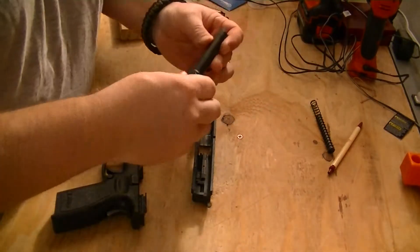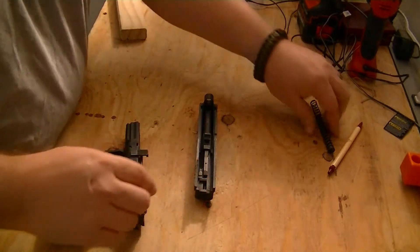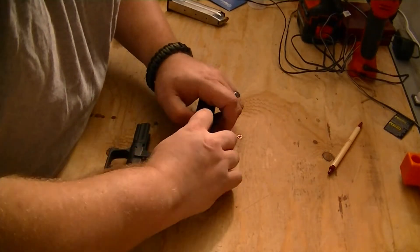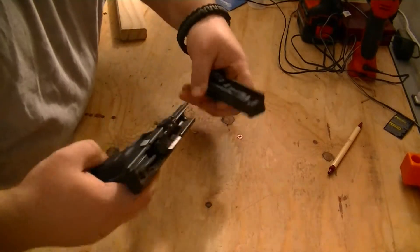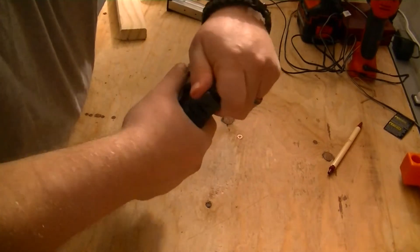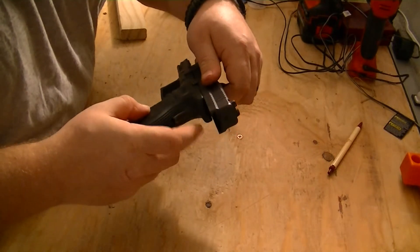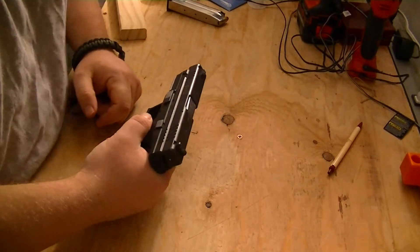Putting it back together is just the reverse of the takedown. Make sure that's in there, put it together, and make sure that is fully compressed. If you don't, a lot of guys will pin that so they don't have to worry about it. When you drop that down, then you can drop the slide.